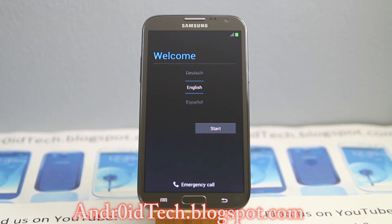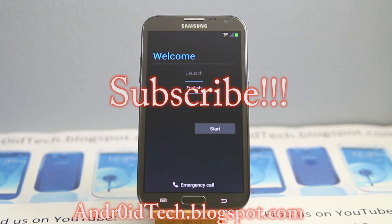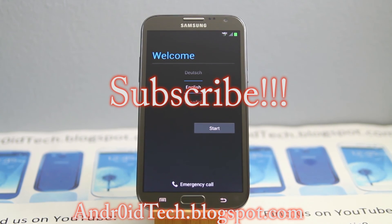Get your phone settled down. Thank you for watching guys — as always feel free to subscribe and like my videos. I will see you in the next video which will most likely be a full review of this ROM.